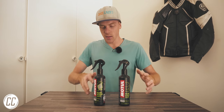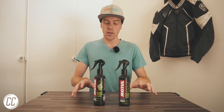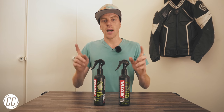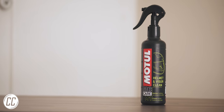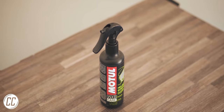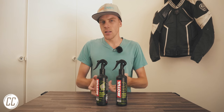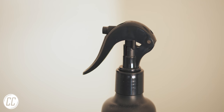Motel also tackle the helmet cleaning problem with two separate products. You might think this is a marketing stunt to get you to buy twice as many products, but I'd like to think the interior and exterior of your helmet require different cleaning approaches. I do think it should be more like Muck Off's approach — a foam for the interior and a liquid for the exterior — whereas Motel's two liquids seem a bit too similar. Both are priced and sized in the middle, and they have the best nozzle in my opinion.